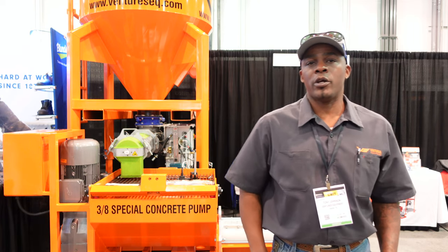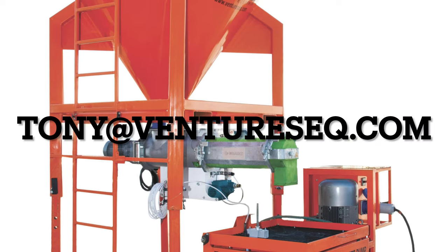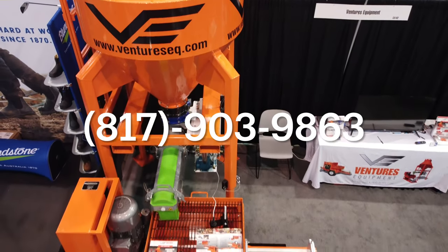If you'd like to reach us, you can call or email. My email is tony@ventureseq.com and my cell phone number is 817-903-9863. Thank you.